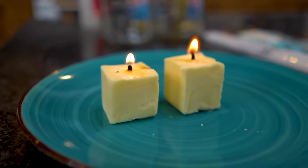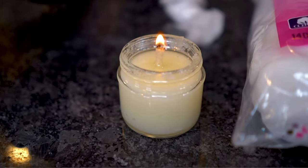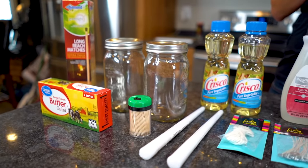In today's video, we are taking a look at how you can make some emergency candles out of supplies you should have around the home.